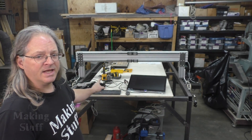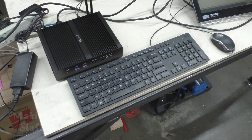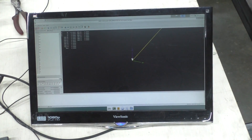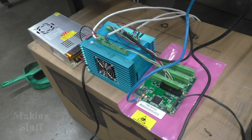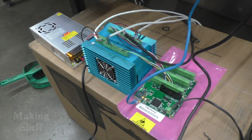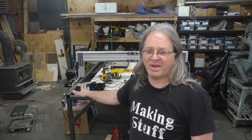Where I'm at right now is I've got a computer hooked up with a monitor, and this whole setup is running LinuxCNC. Over here, sitting on top of a little box, everything's just wired up temporarily, but I've got my electronics over here. What I'm going to do is make sure that LinuxCNC is configured correctly and everything's wired up so that I can get this gantry to move.